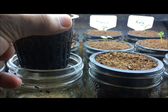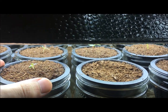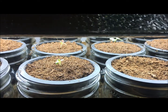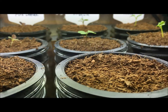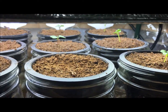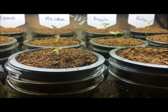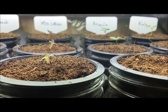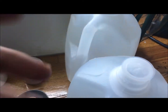The plants have begun to put on their first sets of true leaves, and this is the point when you want to come in and give them some hydroponic fertilizer. However, you don't want to give them full strength because that might damage the roots and possibly kill the plant. What I like to do is give it half strength.